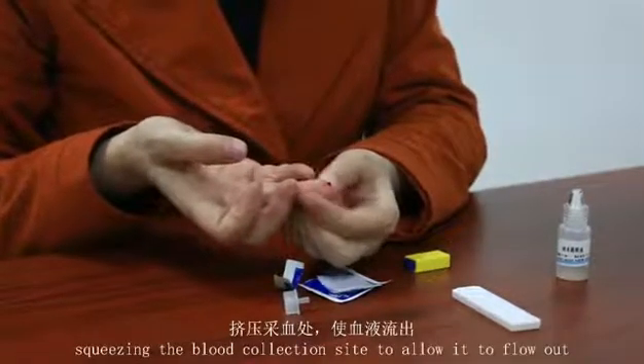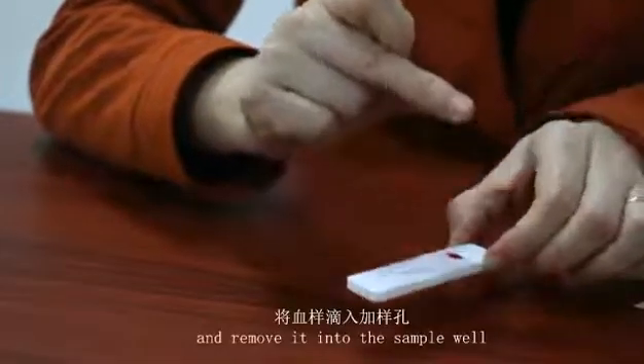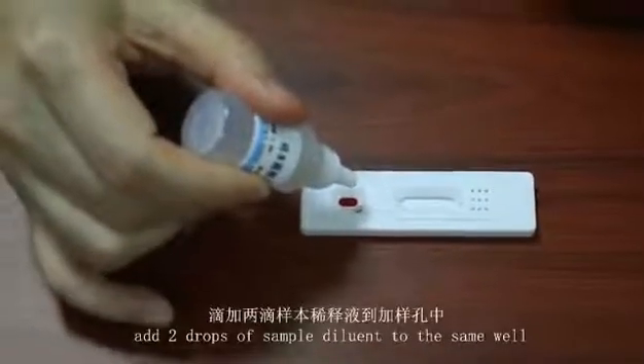Squeeze the blood collection site to allow it to flow out and remove it into the sample vial. Add two drops of sample diluent to the well.